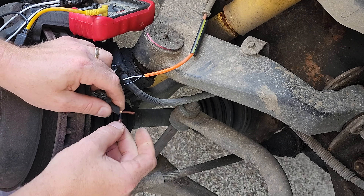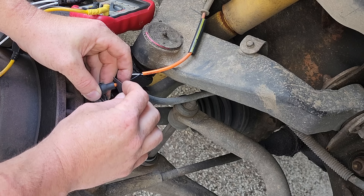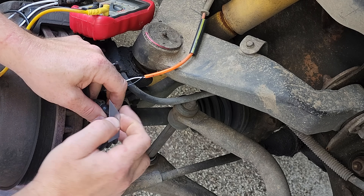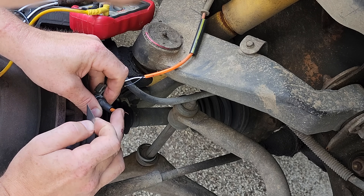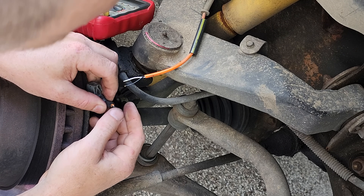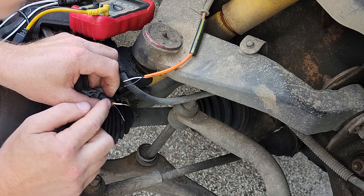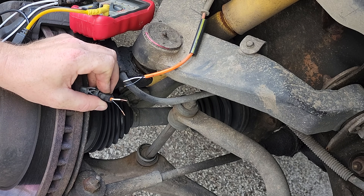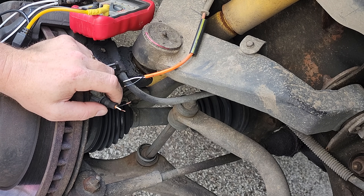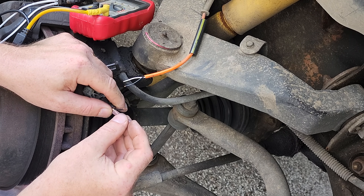The insulation on this is so delicate. I put some stress on the outer part by bending it and used super light pressure with my blade, and I still cut into the insulation in two spots. I'm going to have to use some liquid tape in that area — that sucks. I didn't want to do that. I don't want to replace the sensor when I don't have to.